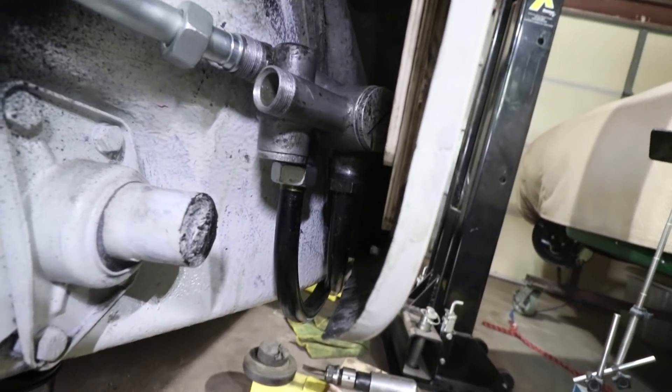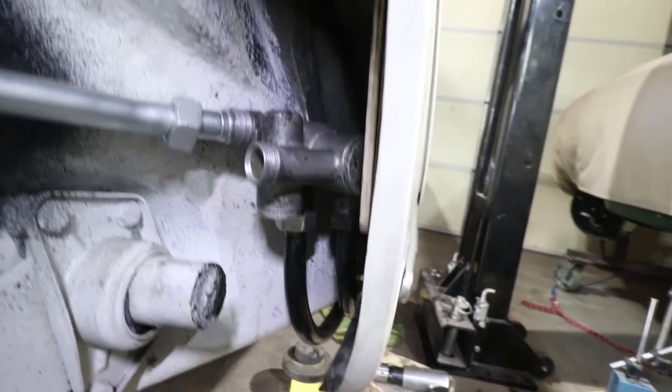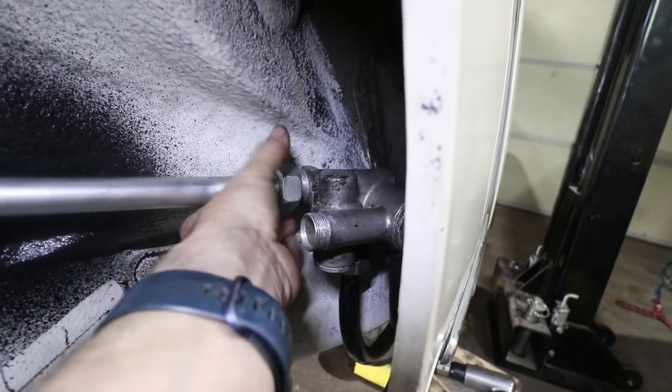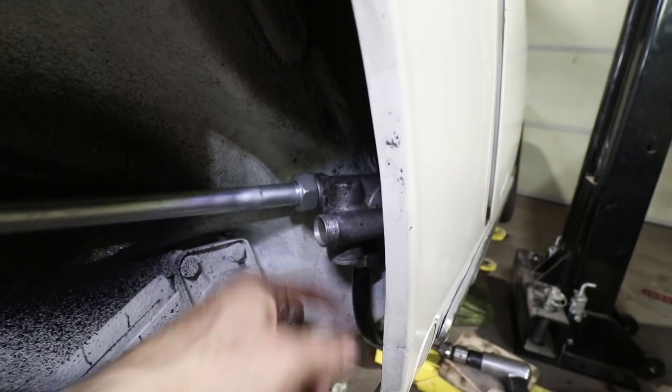The lower two lines are tight and I only replaced one of the nuts. These upper lines have a little anti-seize on them, but this is how the nut should go on. I'll tighten this one first and then put the second one on.